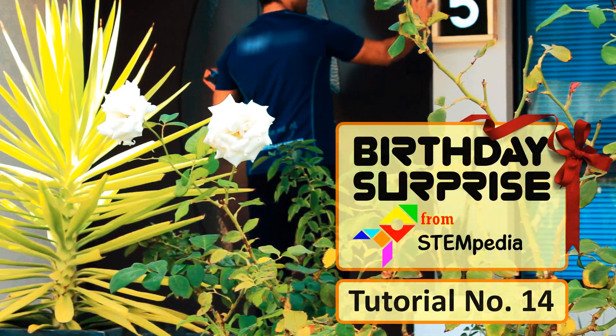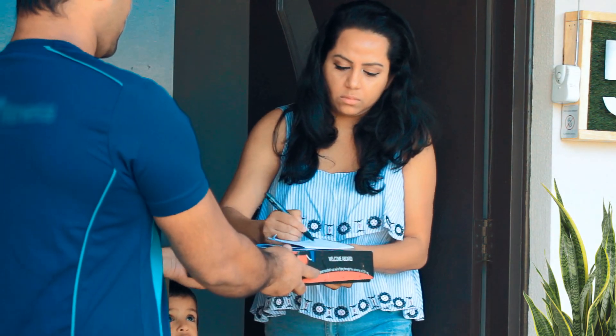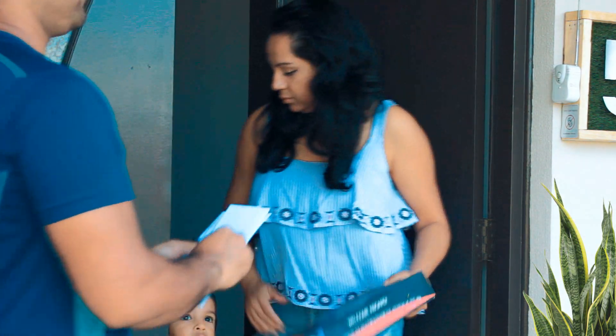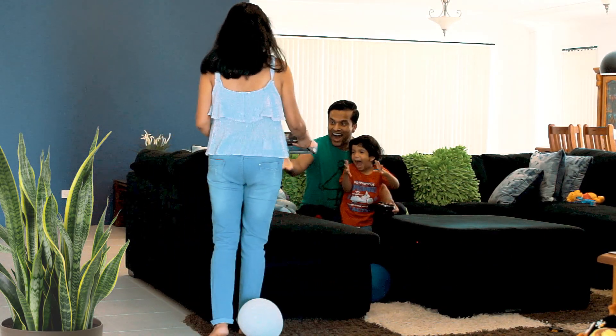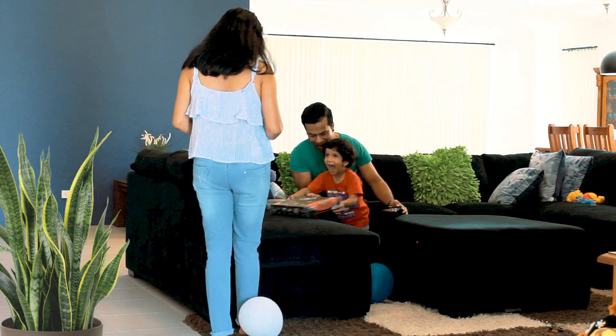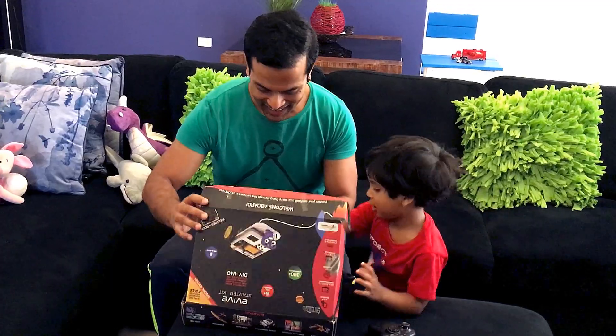In a world where everything is new and interesting, surprises make your life awesome. It is the perfect way to add a spark to a dull week and make it fun. One way to bring a smile to someone's face is by giving them a small gift. There is nothing like a gift that can bring a smile on someone's face and your own.